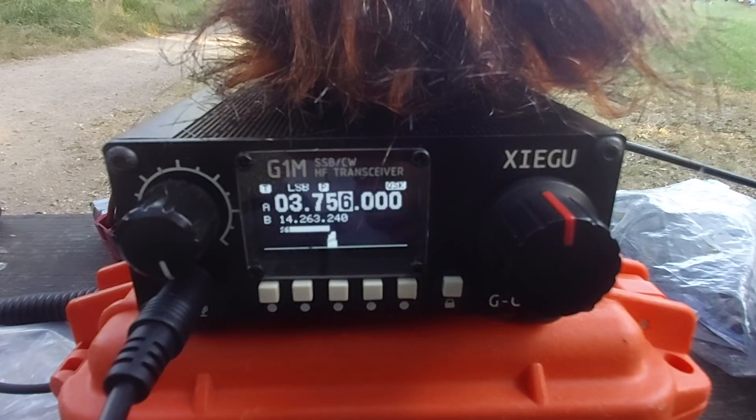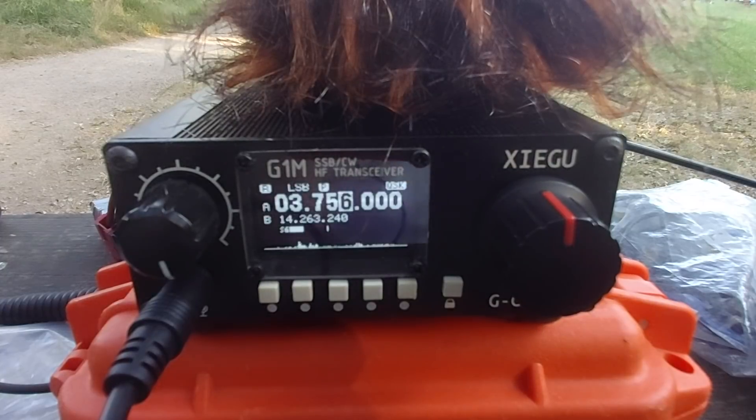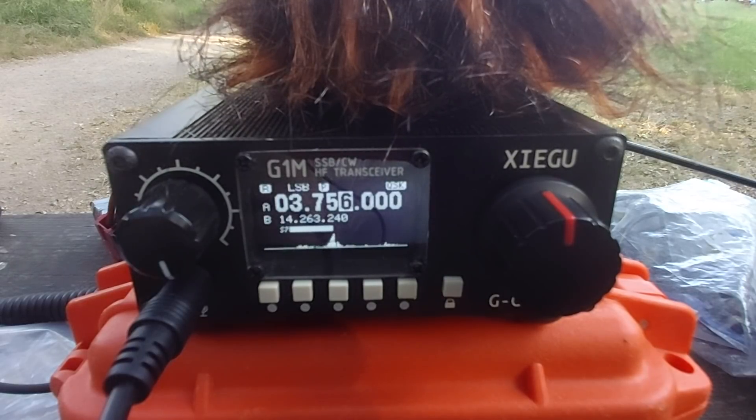Thank you very much. QTH Antibes. My name is Gilles — Golf India Lima Lima Echo Sierra. The other station acknowledges: OK Gilles, copying you. I confirm: Gilles, QTH Antibes. The station is also portable — that's why reception is better at home.